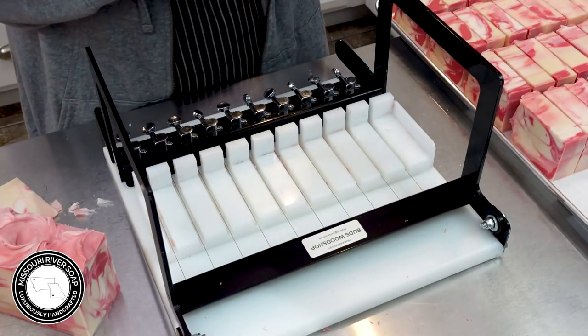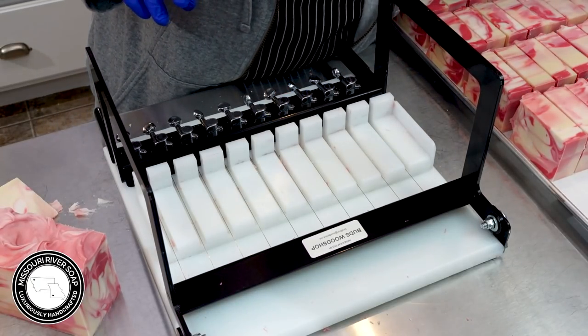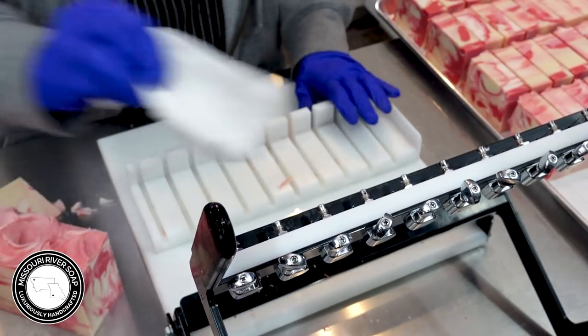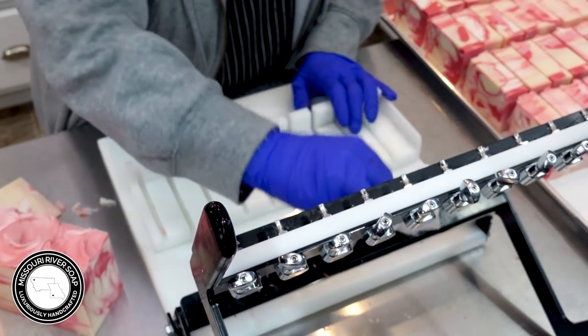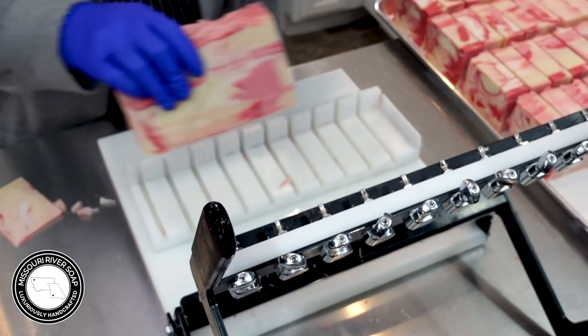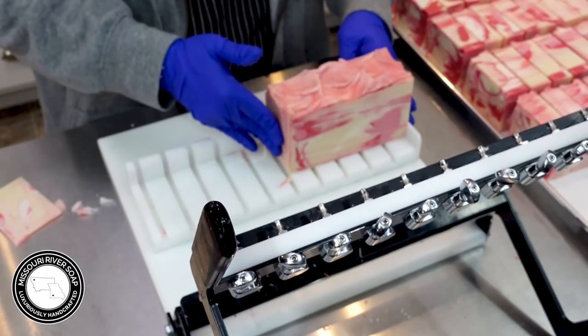So maybe we'll just get the bars cut and I'll stack them up later — that would probably be the best option. So I want to get this little bit left here and I put it clear over on this edge.